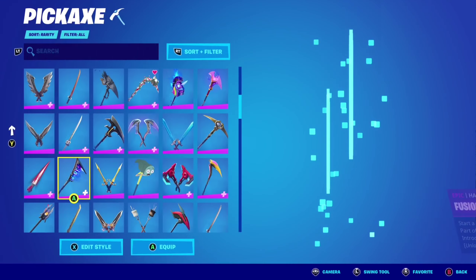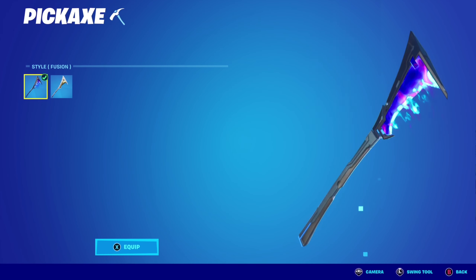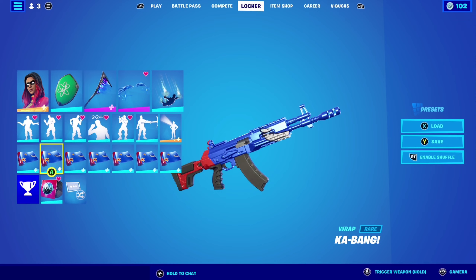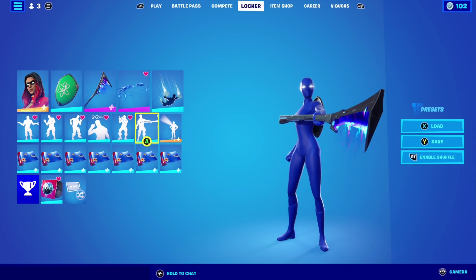Fusion sight as the pickaxe with the fusion edit style — not this one but this one right here. Magic wings as the glider, and Kabang wrap because I don't have any wraps that go with this combo. Here's how it looks — very nice, very sick.